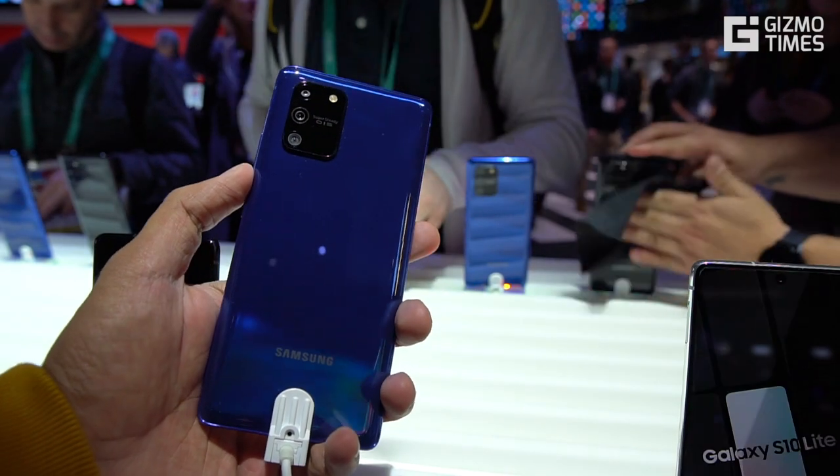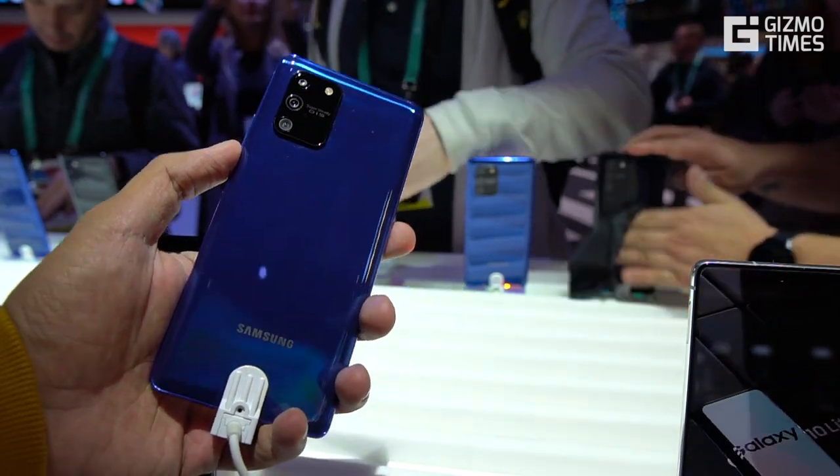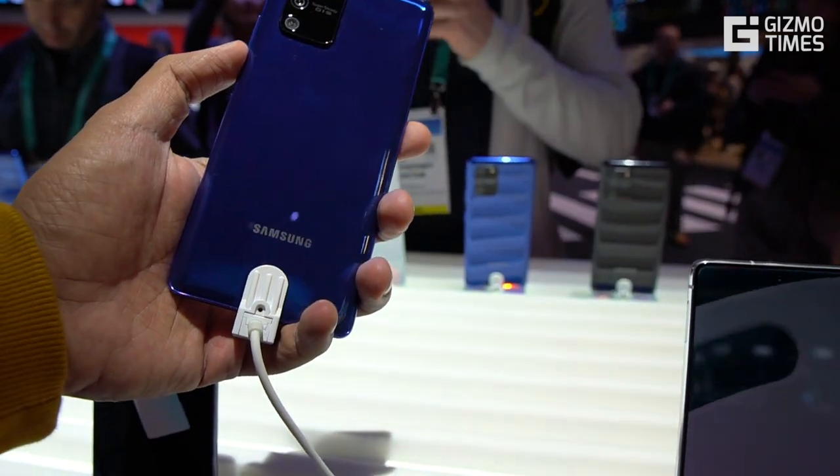Hey guys, this is Jithan from Gadgets Times and you're watching a quick hands-on with the Samsung Galaxy S10 Lite that was showcased at CES 2020 in Las Vegas.